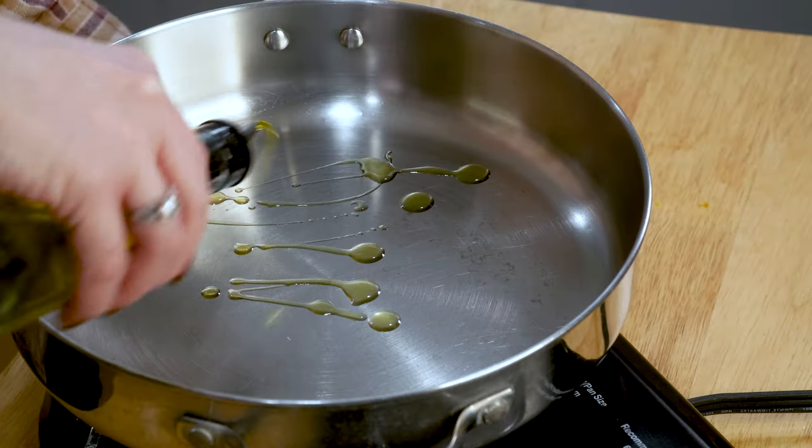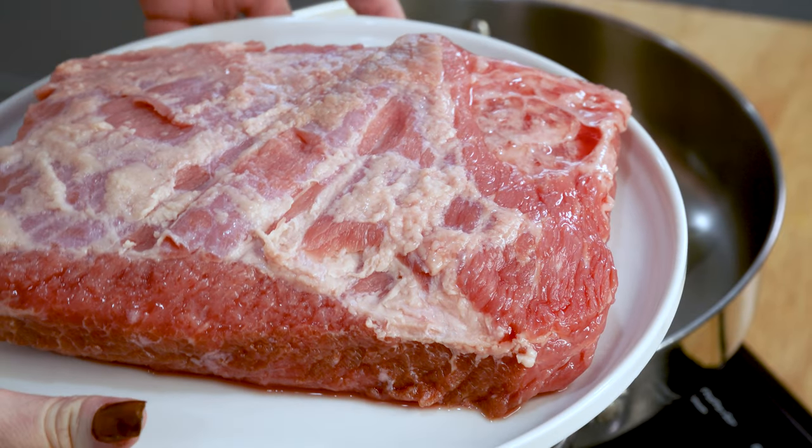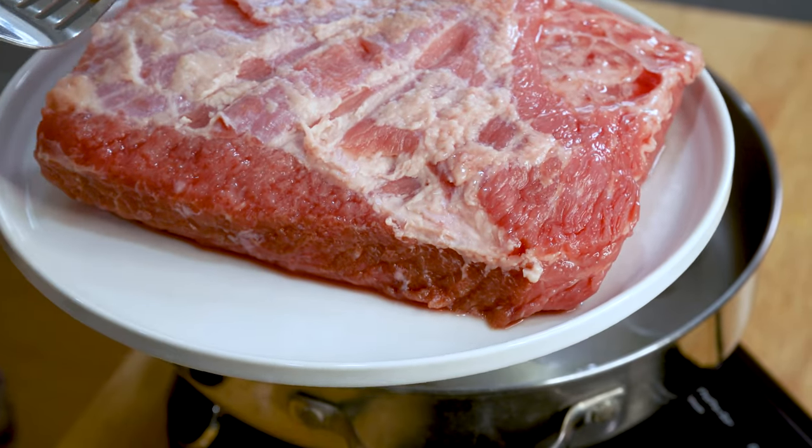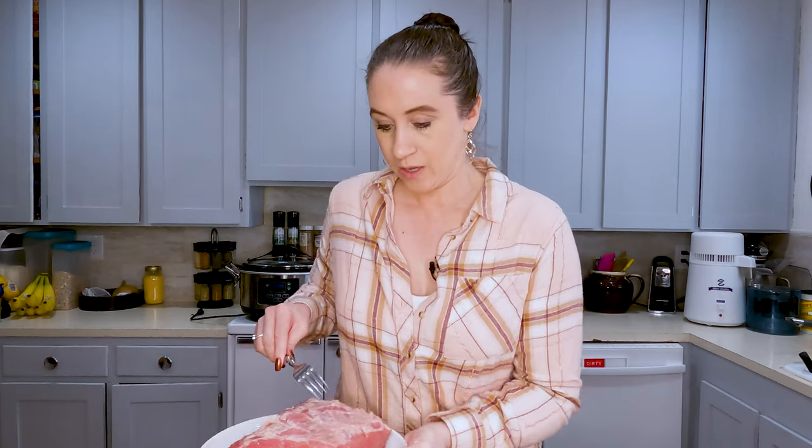First we're going to take a couple tablespoons of olive oil in a hot skillet. I have here a four pound cut — this is a flat cut of corned beef. I did take a little bit of the fat cap off just so that we could give it a good sear, and we're going to brown it on all sides.